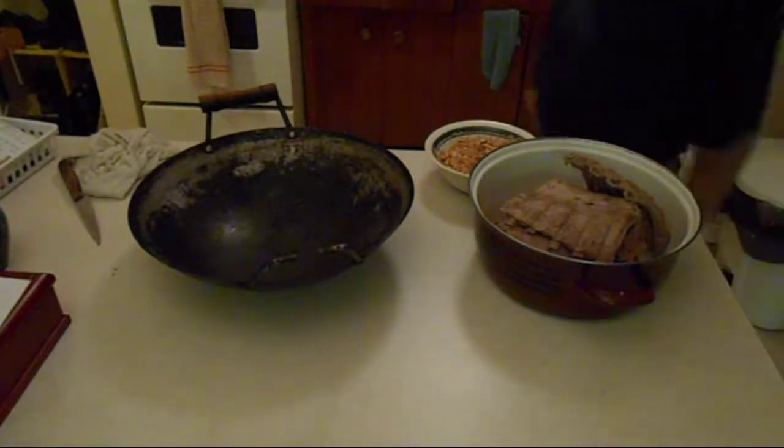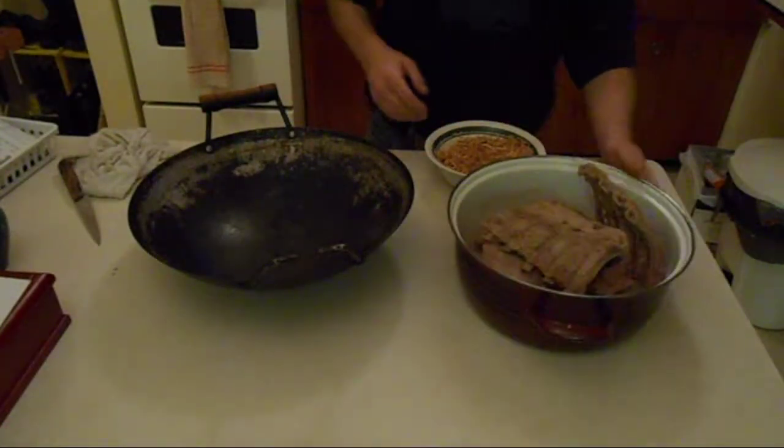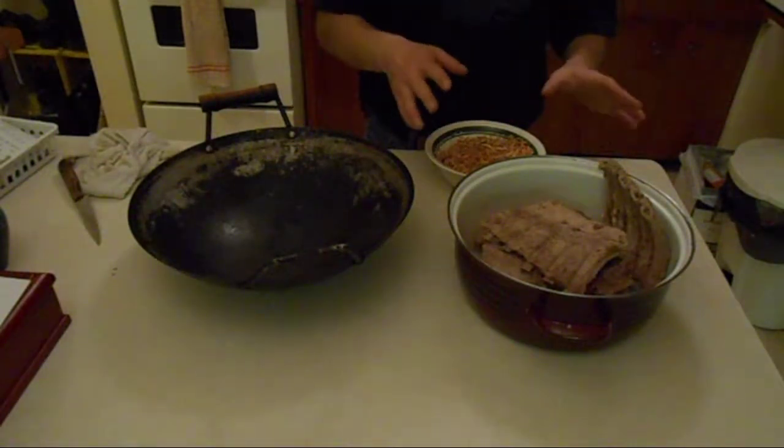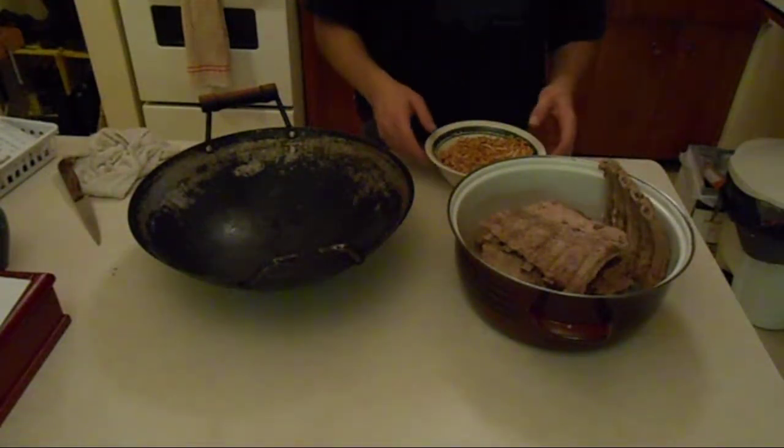Alright folks, we're back. We've cooked the ribs partially — they've been cooking for a little over 45 minutes, almost an hour, in the brine mixture I talked about earlier.